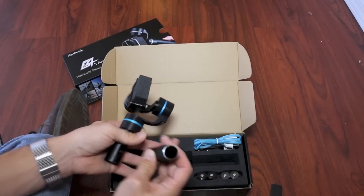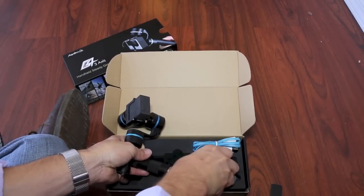After you've removed the G4 gimbal from its packaging, you can unscrew the base and insert two of the rechargeable batteries.